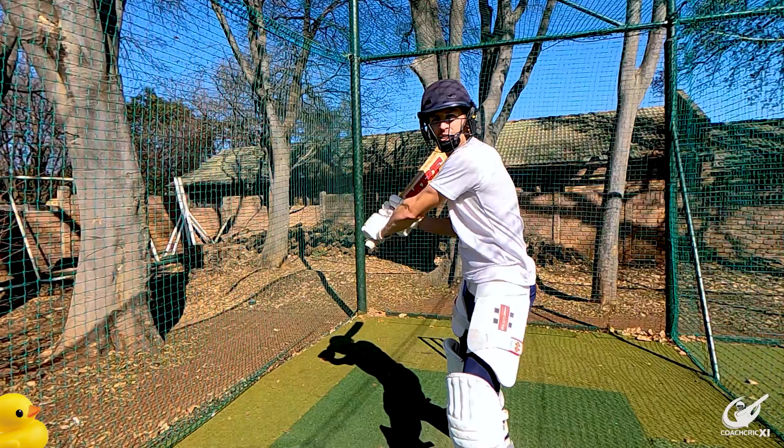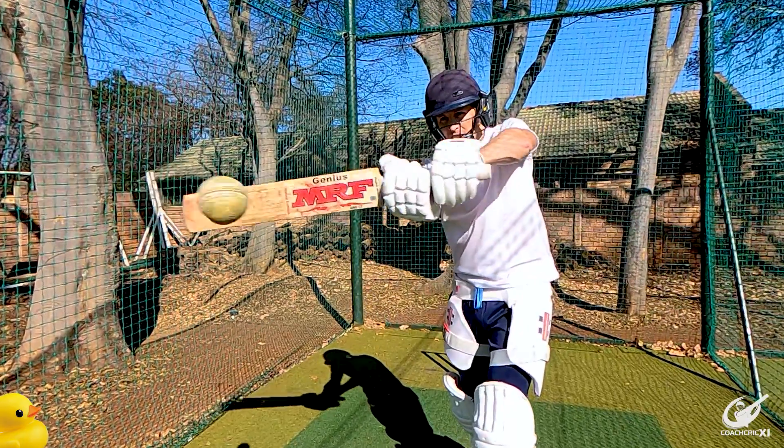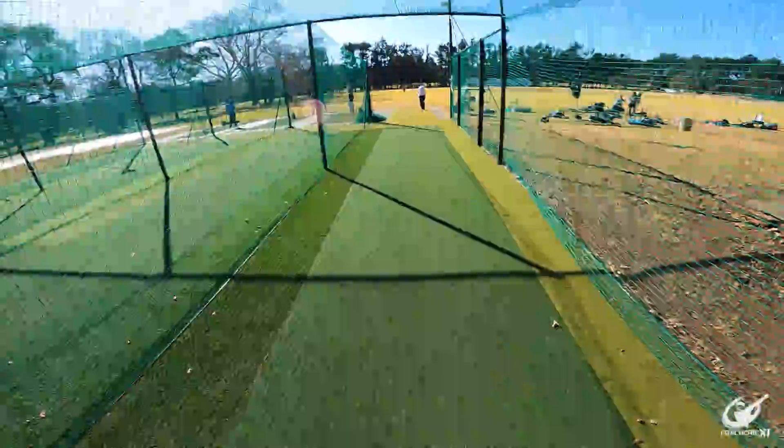Rolling your wrists on impact reduces the contact duration between ball and bat, as the bat is almost sliding or rolling over the point of contact. When we reduce the contact duration we don't compress the ball as much as we can, resulting in a decrease in power.